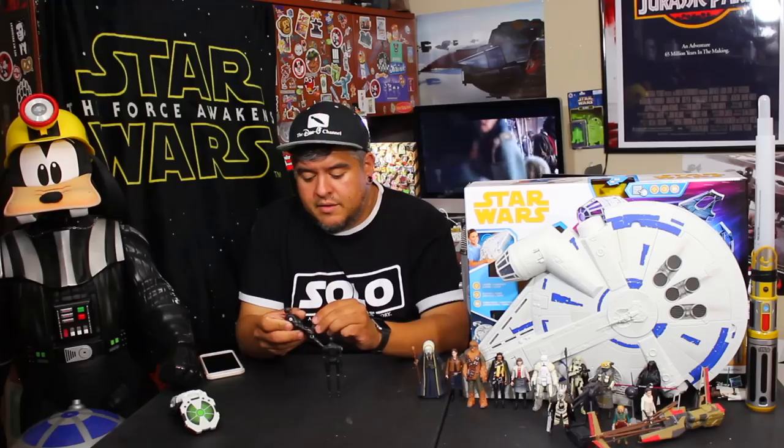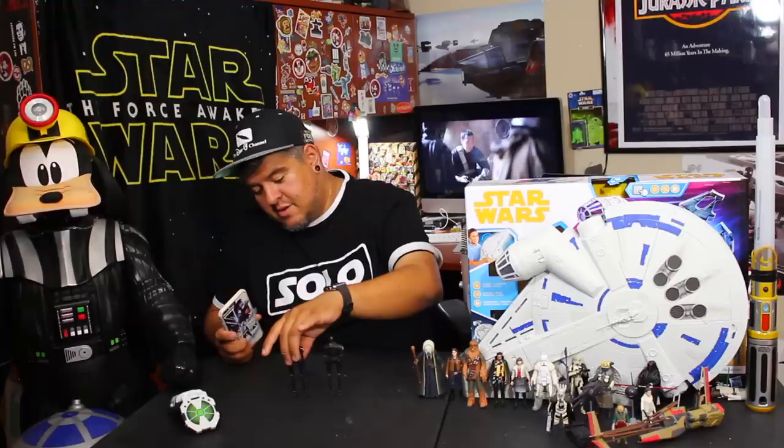This feels different. Feels lighter. We're gonna do a little comparison here. If you guys want to support the channel, plenty of ways to do so — Patreon, all that good stuff. Oh, I see a difference. I see it.